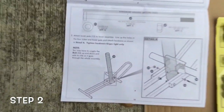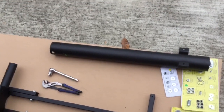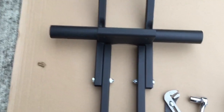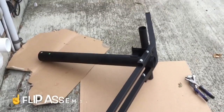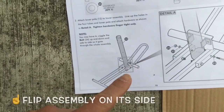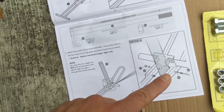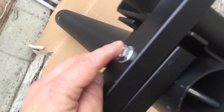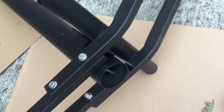Step two is attaching pole assembly part 12. Here's a tip: I actually flipped the assembly on its side because, as opposed to the directions where you put the long bolt through the bottom, it was really hard to see where the bolt was coming through the pole. By flipping it on its side, when the bolt goes in, you can look up underneath to see where it's coming down, and wiggle the tube so it matches up. That's step two.